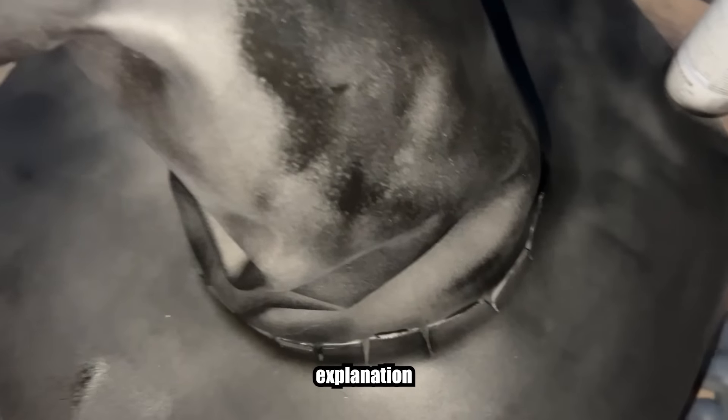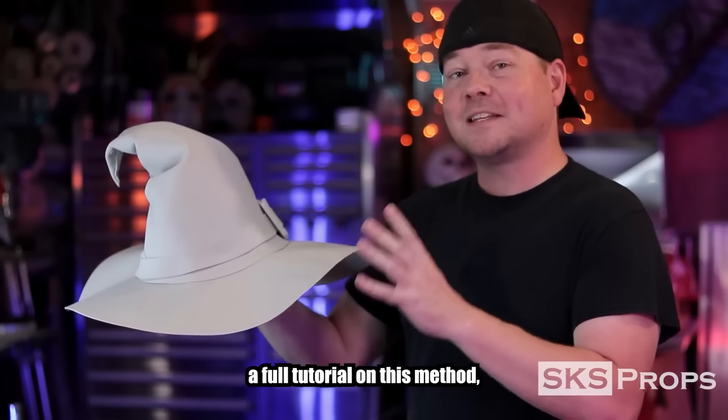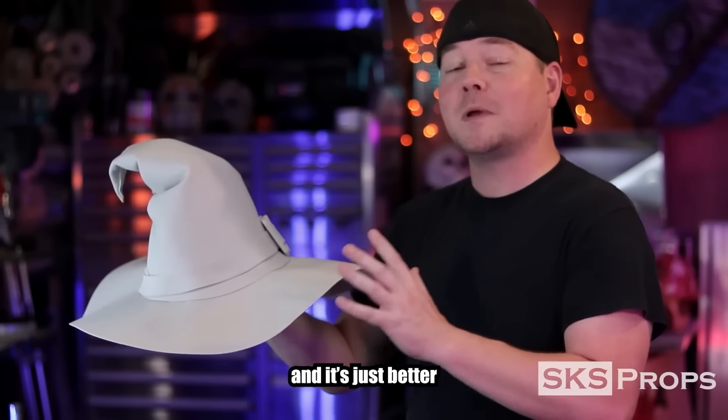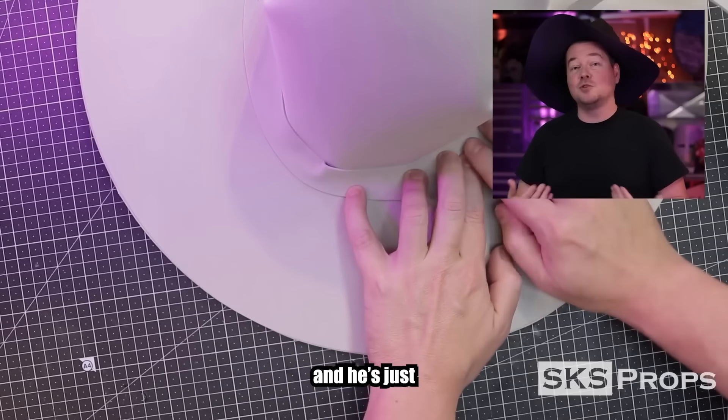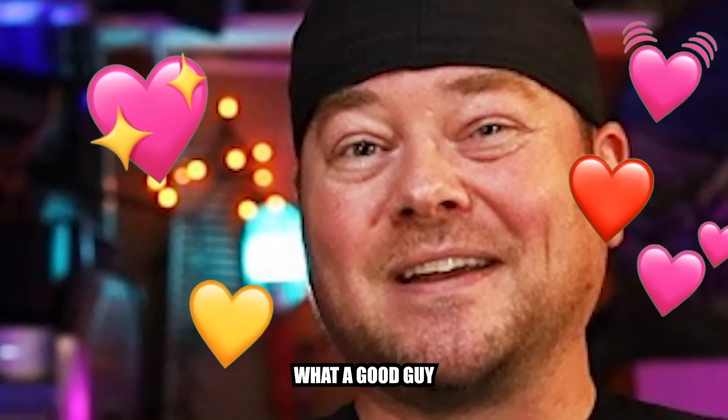Now if I totally messed up this explanation, please go check out SKS Props! Steve has made a full tutorial on this method which is how I learned how to do this, and it's just better for learning because it's Steve — he's got a free pattern. What a good guy!